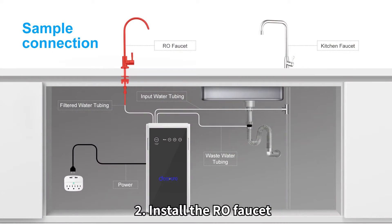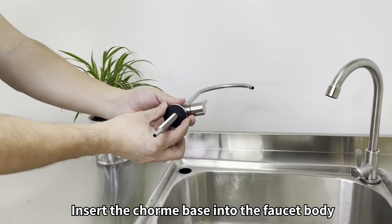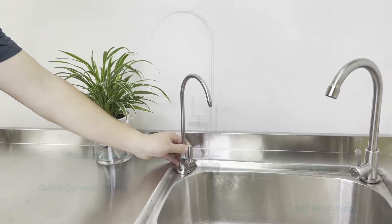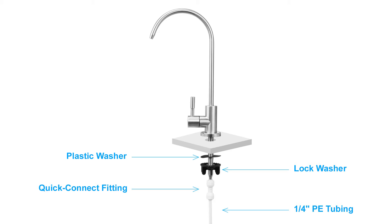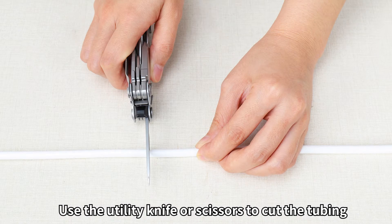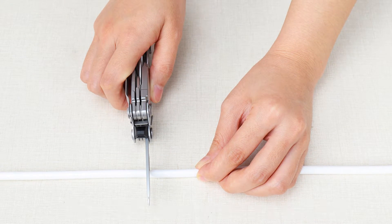Step 2: Install the RO faucet. Insert the chrome base onto the faucet body and insert the faucet rod into the hole on the countertop. Under the sink, install the plastic washer on the faucet rod and tighten it up with the lock washer. Insert the quick-connect fitting onto the faucet stem fully and connect the white 1/4-inch tubing. Measure the needed length of the quarter-inch water tubing, making sure it's long enough to reach the machine, then cut the tubing clean with a utility knife or scissors.